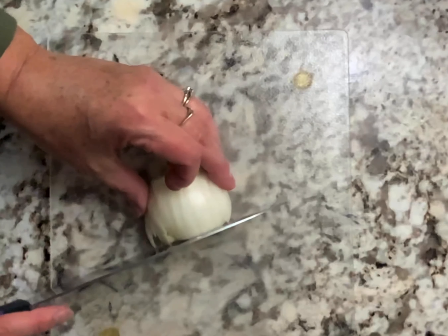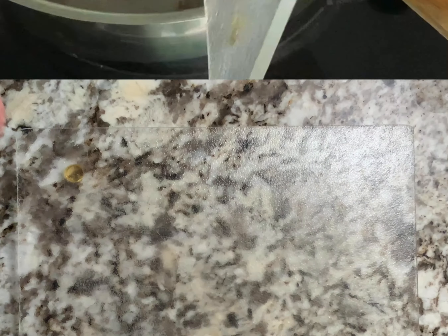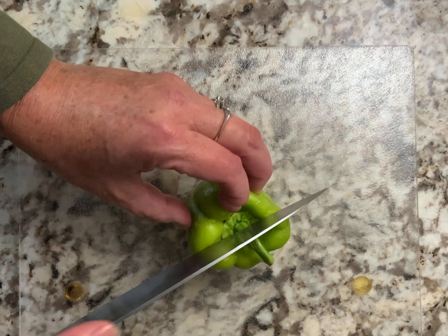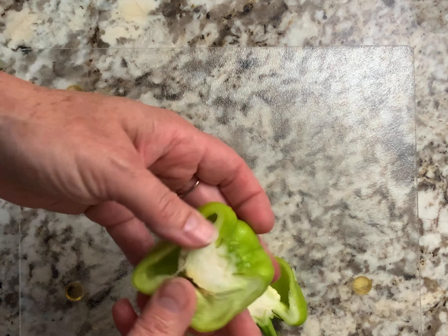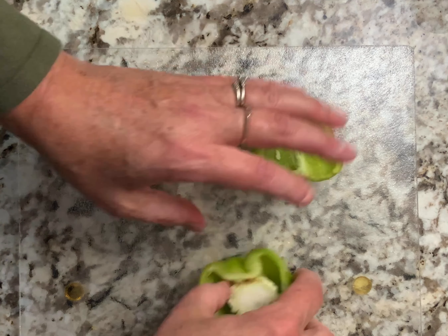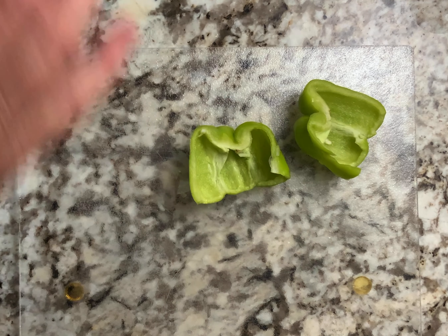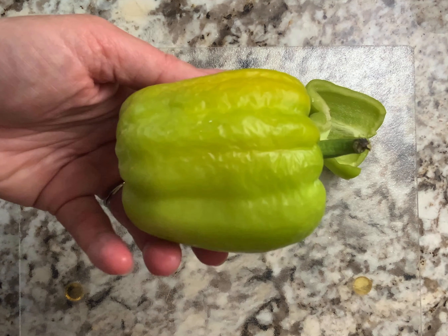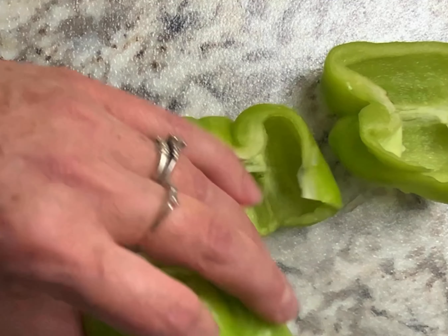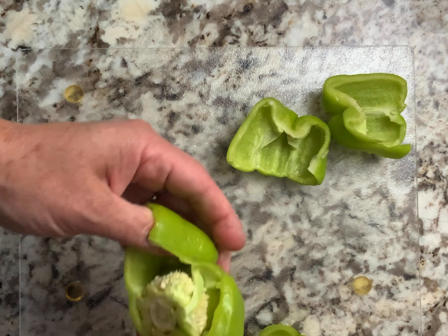Next we're going to cut up about a half an onion. I'm going to add around one and a half to two cups of bell peppers. I have some here from the garden - I'm not really sure what variety this one is, it's kind of a lime green. These got a little wrinkly on the vine, but they smell delicious - they're almost like a chili loreno or one of those peppers.